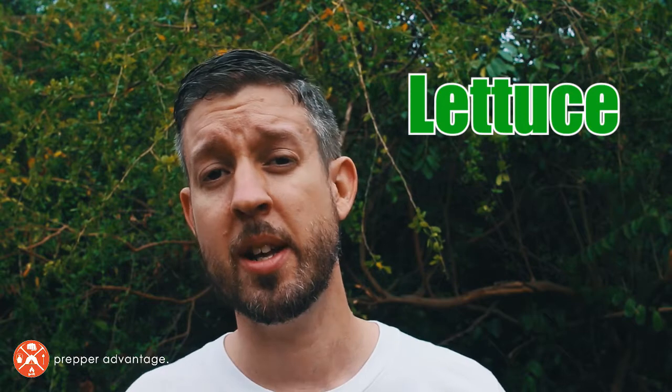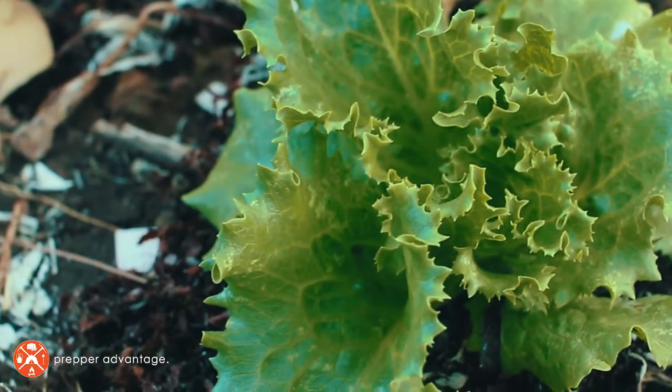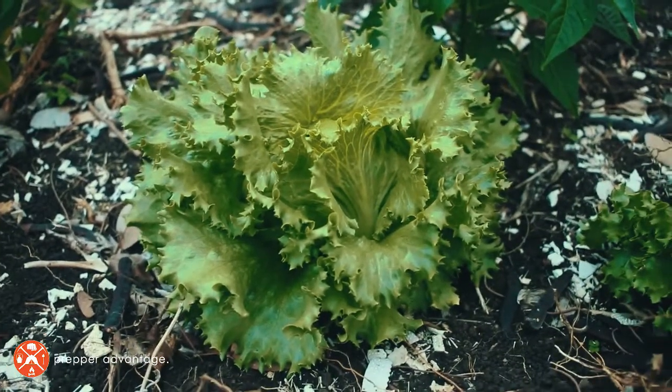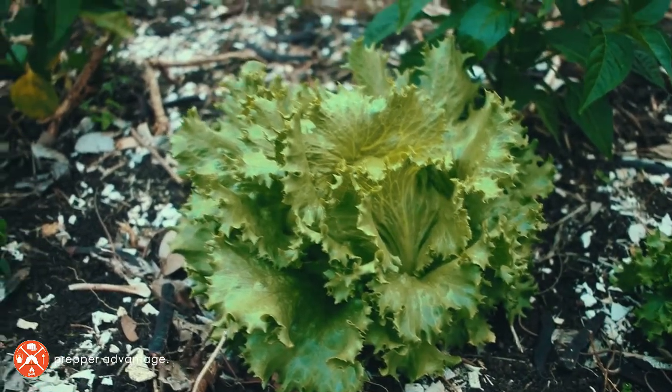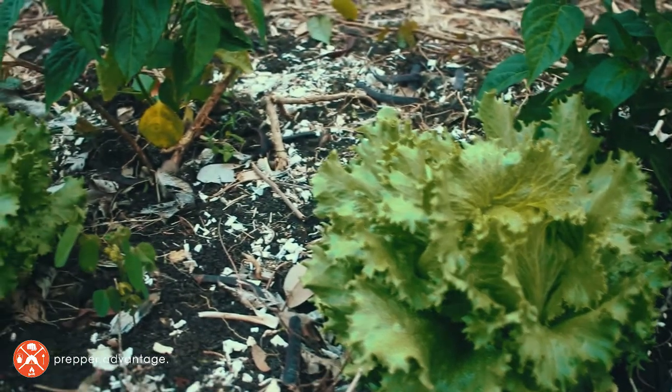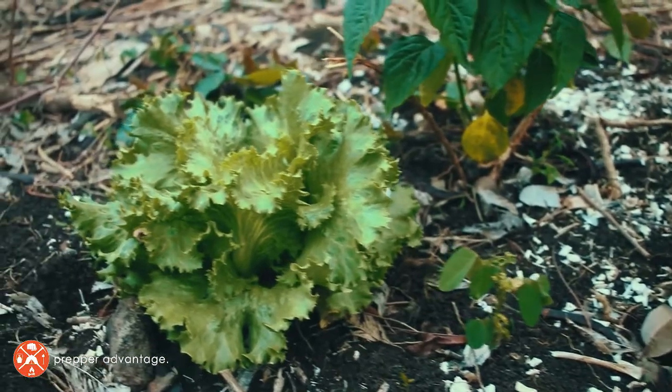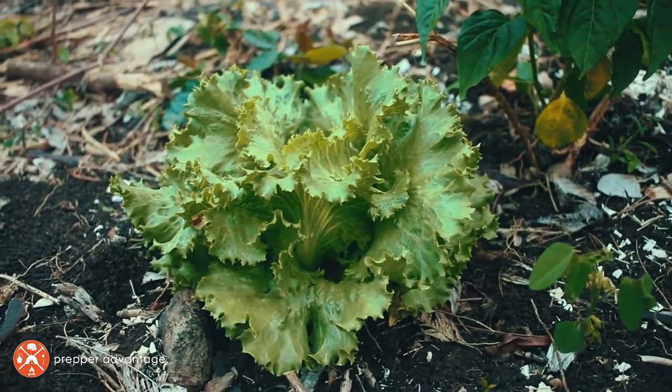Let's take a look at lettuce first. Lettuce is very easy to grow. It needs some light to germinate, the seeds are small, but they grow very easily and quickly into edible lettuce. My favorite are the leaf lettuces. You just take some of those little seeds, sprinkle them on the surface, and sprinkle a little bit of soil back over them, or just kind of work them into the ground with your fingers lightly.